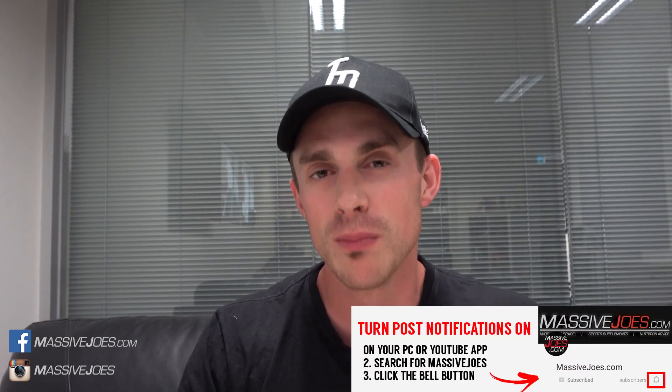That's a wrap for today's episode of MJ Every Day on range of motion. As always, don't forget to hit the subscribe button, subscribe to our YouTube channel, turn your post notifications on both on your mobile and your desktop PC so you don't miss a beat when it comes to the Massive Joes YouTube channel. Until tomorrow, I'm coming to you from MassiveJoes.com.